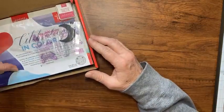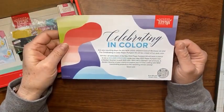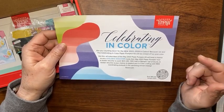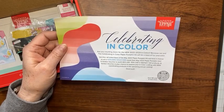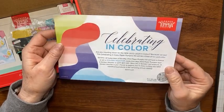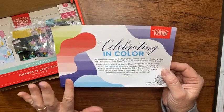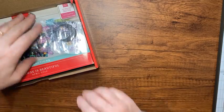First, let's look at what's in the kit. The first thing you see is the advertisement for next month, which is all about the new in-colors. Stampin' Up has thrown some golden vouchers into random kits — those are worth $25 US or $34 Canadian to spend on products. You need to be subscribed before May 10th to get that kit.